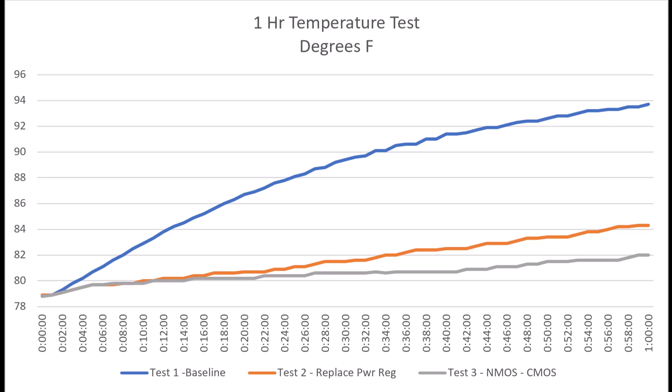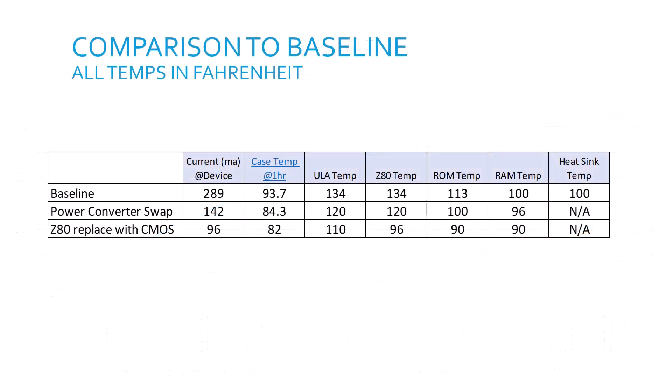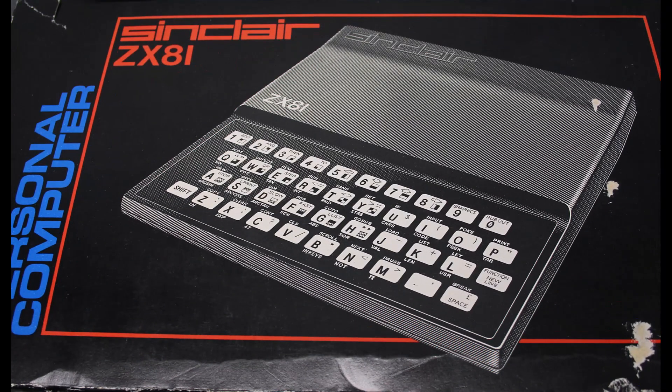Let's look at the temperature curve after our three tests: the stock ZX81 system, after replacing the linear power supply with a modern switching power supply, and finally after replacing the NMOS Z80 with a CMOS IC. We can see a definite reduction in system heat over time. After our two mods, we have reduced overall current draw by 66% and heat inside the case by over 10 degrees after an hour. Additionally, each component shows improvement in temperature, and even the components not yet replaced have benefited. As heat is a primary factor for circuit failure, we should be able to expect an extended lifespan for our Sinclair computer.